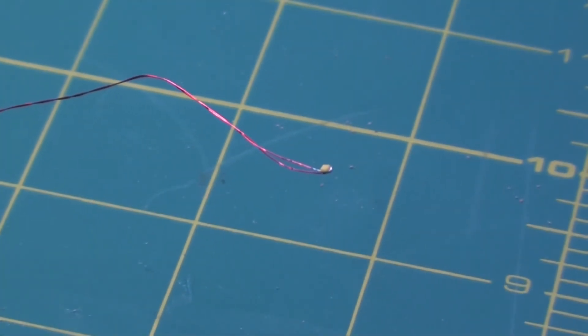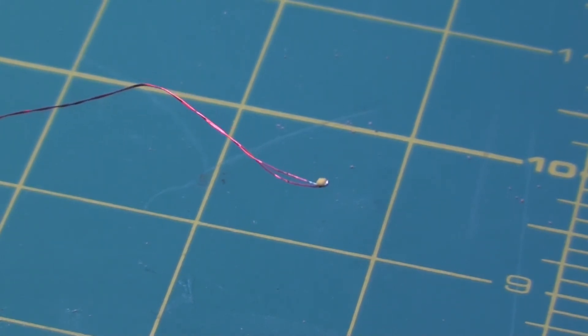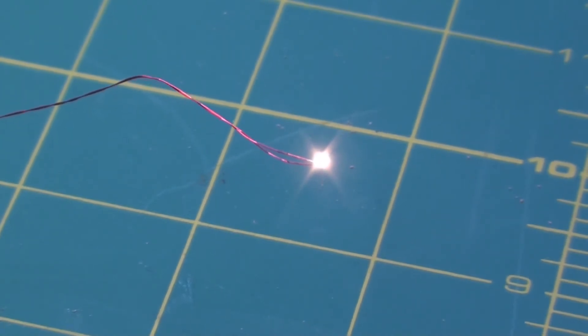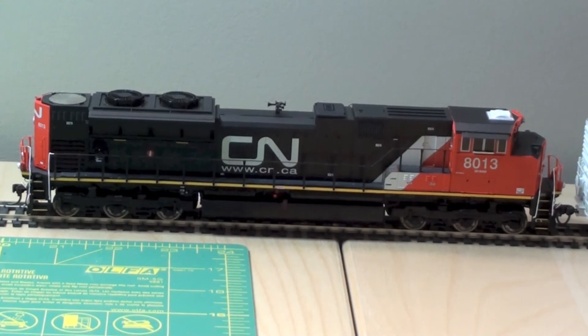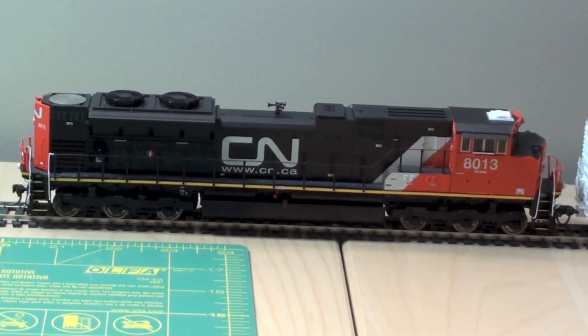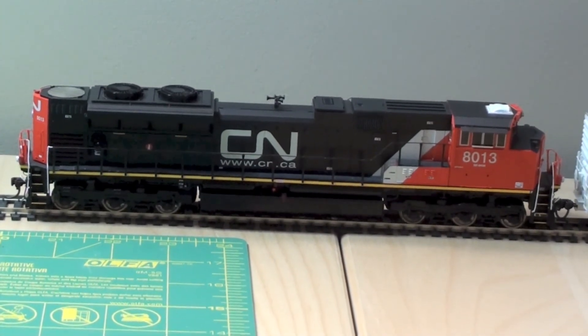Here's a 0603 surface-mount that I soldered the leads to — this is at 4mA. They look pretty awesome; I like those sunny white LEDs. So that's where I'm at with that LED project. Hopefully next time you see this locomotive it will be down on the layout running around with DCC sound and LED lighting — that's the next thing on the list to get done.